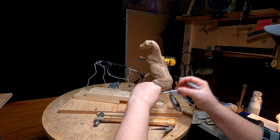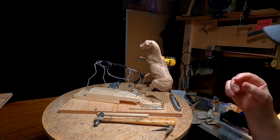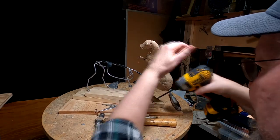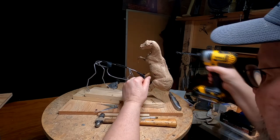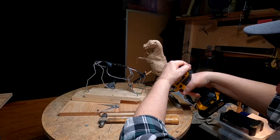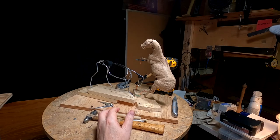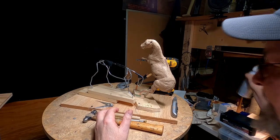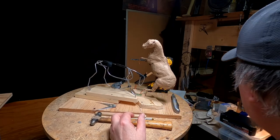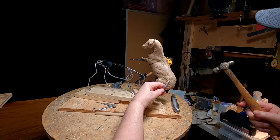I don't know how to explain it — I'm a sculptor, not a wordsmith. I'm going to try to get this as close to the angle I need. I can't believe this is taking three days to do, but some armatures take longer than others because you've got to really plan them out.